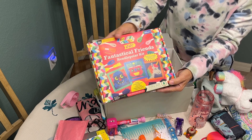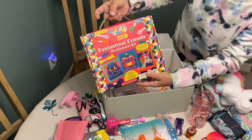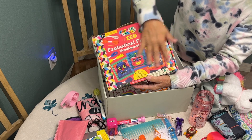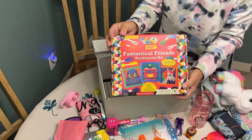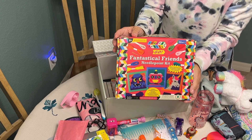Her wow item is a 'Fantastical Friends' needlepoint kit. I left it in its original box because it has a nice little carry handle and all the instructions on how to do the needlepoints inside. I normally like to have the wow item at the top of the box, but because of its shape it is going towards the bottom.